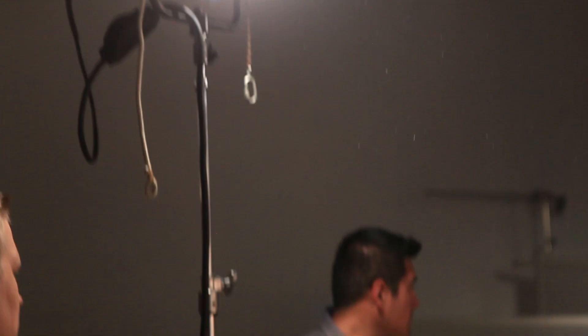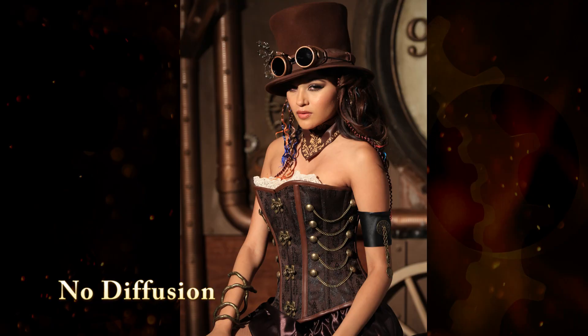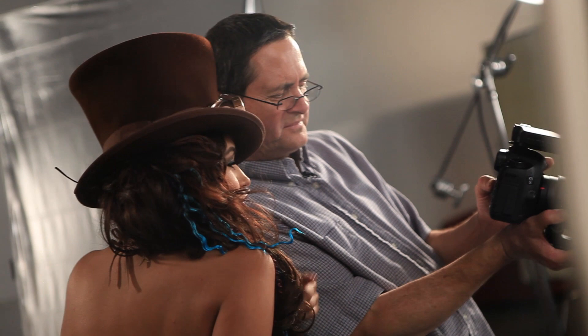We have set up our 2k aimed directly at our talent. It's very bright and needs to be diffused. Here's our talent with no diffusion — just a straight 2k aimed at her. It's very hard and not very flattering. Our starting exposure is 1/50th of a second at an aperture of 4.5.